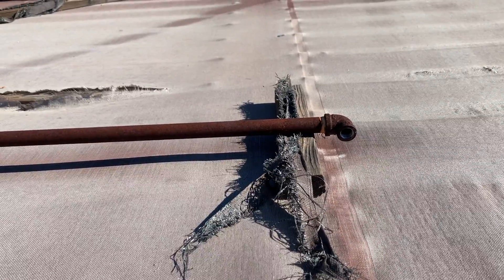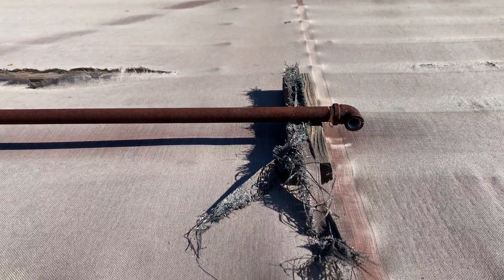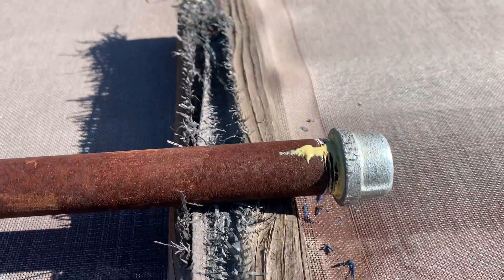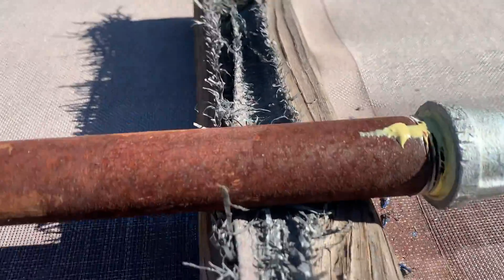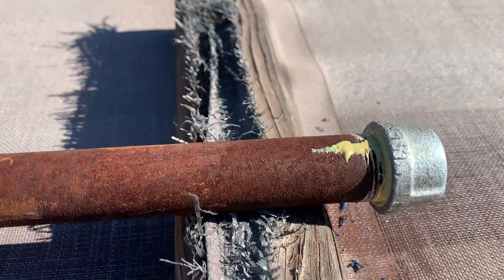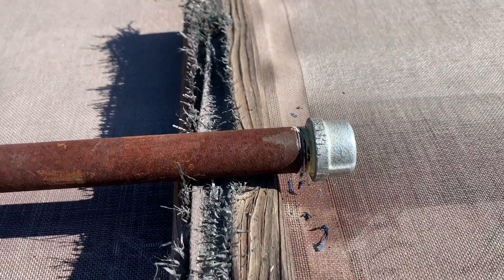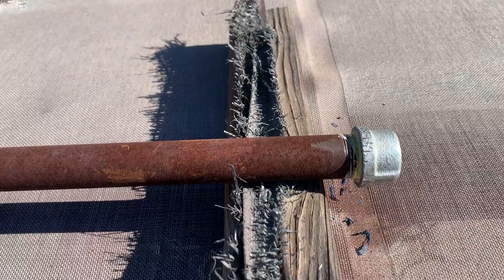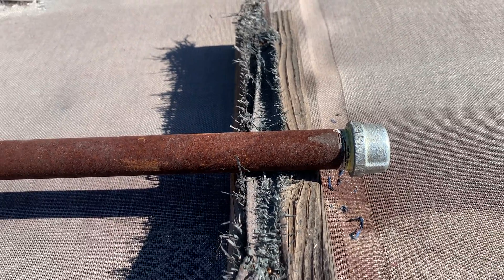Third and final piece removed. We got some Teflon tape in there and I also put in some pipe dope. Got a little bit of extra on top. Capped off. We're going to turn the gas back on, check for leaks, and then we'll remove those patio heaters.